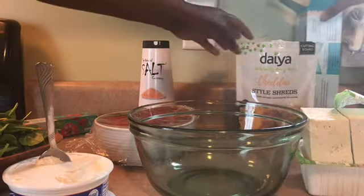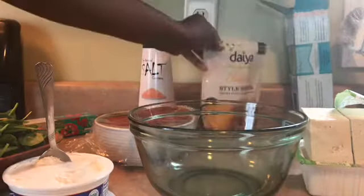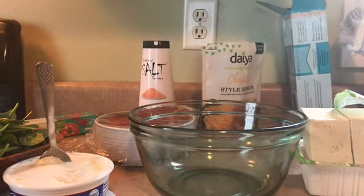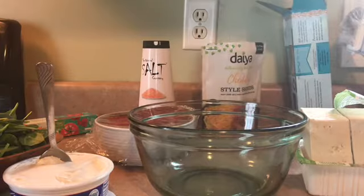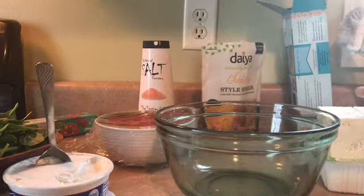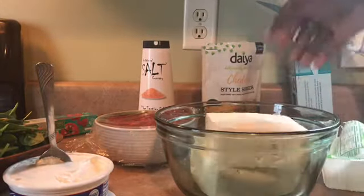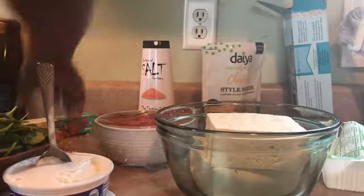I'm going to be using the dated cheese, and also I'm going to make a tofu ricotta cheese. I have two blocks of tofu right here, and my son Timothy is going to be helping me — he's going to be mashing up the tofu.